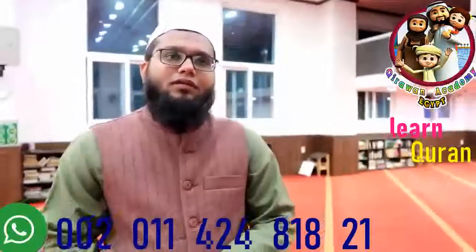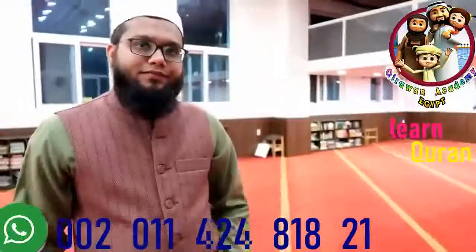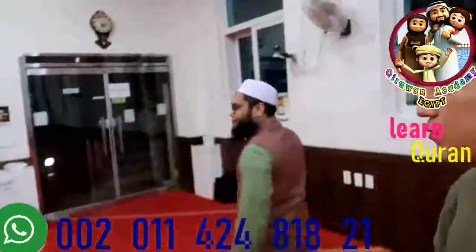Do you know ablution? Wudu? I know how to do wudu, but can I learn? Okay, you will repeat. Yes, I want to repeat. Yes, I want to learn. No problem? No problem. Okay, let's go for wudu.